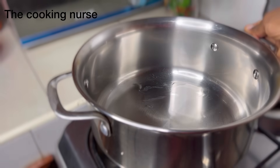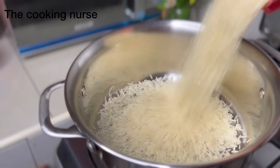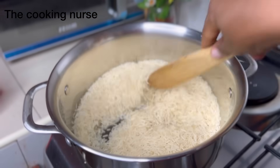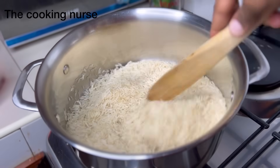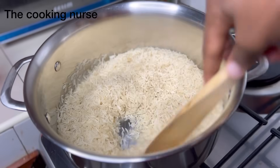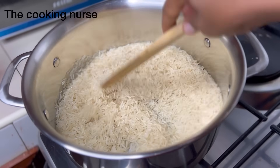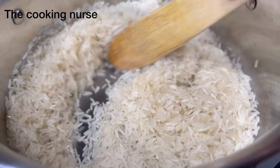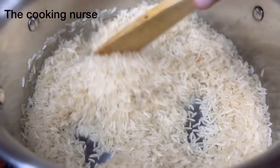Go ahead and heat your pan and put in some oil — olive oil or any vegetable oil is okay. Then you're going to put in your basmati rice; the long grain one is what I'm using, but whichever rice you have, please feel free. Don't feel like you have to have a certain type of grain.